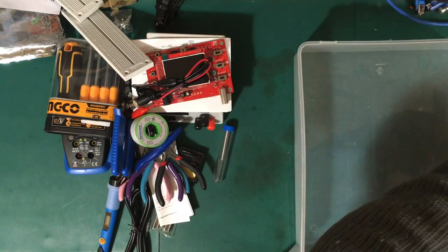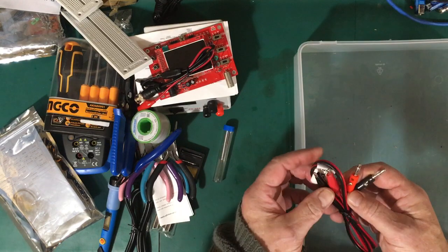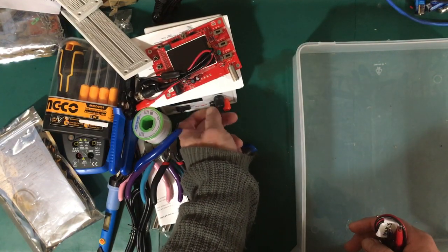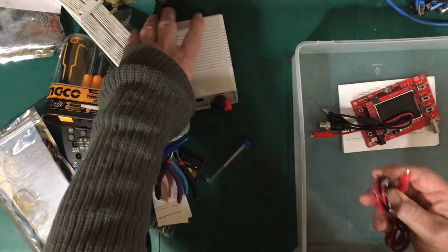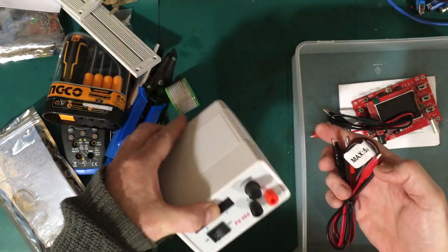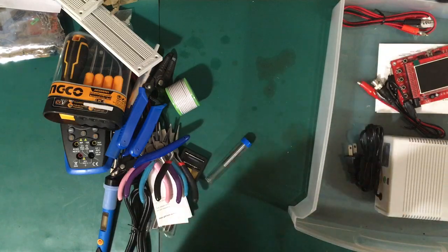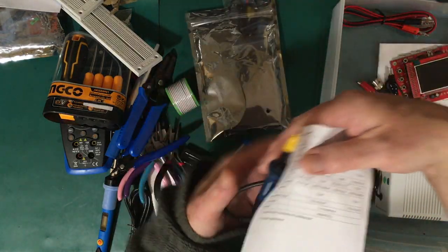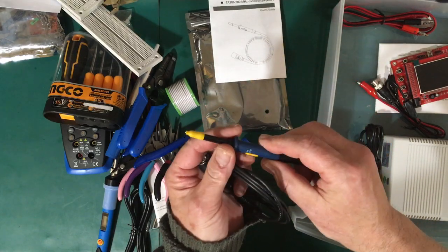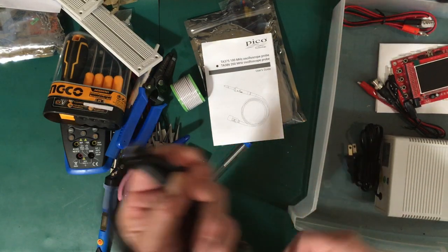There are also a couple of optional items. First is a banana plug to alligator clip cable, which will be handy for the power supply — you can plug the banana plugs into the red and black terminals and connect to equipment with the alligator clips, rather than clamping bare wires underneath. The other optional item is a scope probe from Picotech — they make good stuff. This is a 1x/10x probe rated at 200 MHz, the TA386, which is a really nice probe.